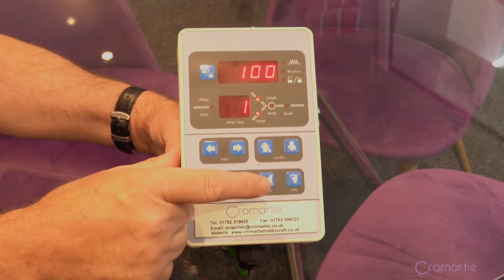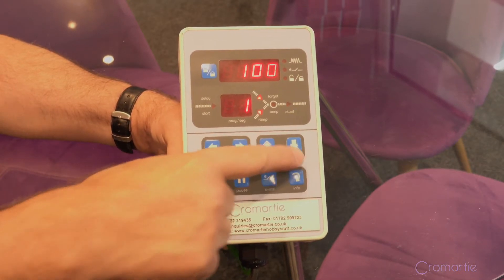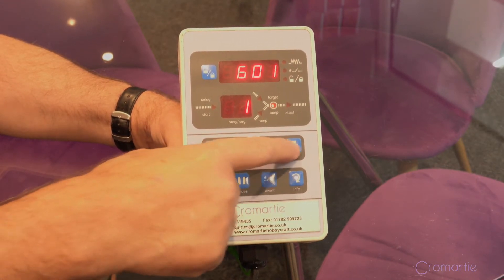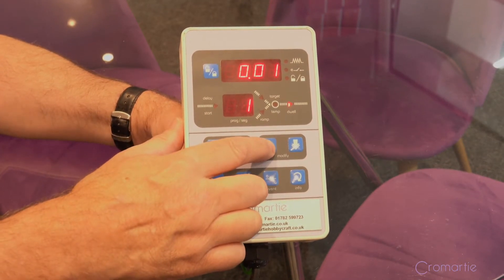minutes, then a degrees per hour — again you can change up or down — to a set point, again you can change up or down, and then you have the option of a hold at that point.